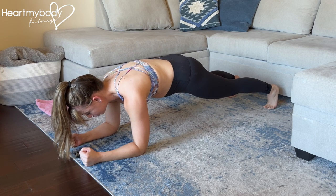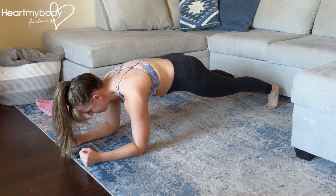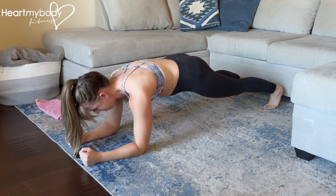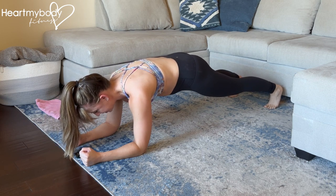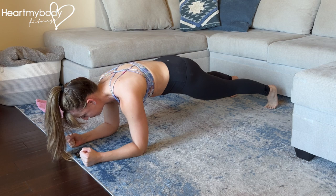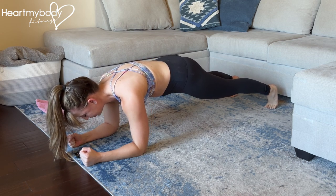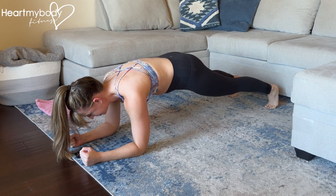From here, drive your body back so heels press backward, and then we drive forward to the starting position. Not way forward — it's back, it's small, and forward. This is a very subtle move. We're trying to maintain that plank position even as our body moves back and then to start.